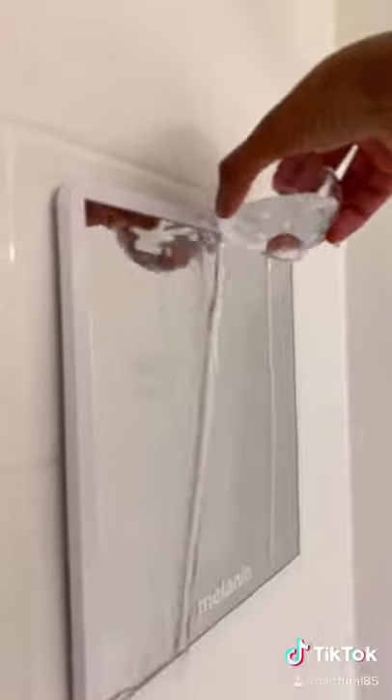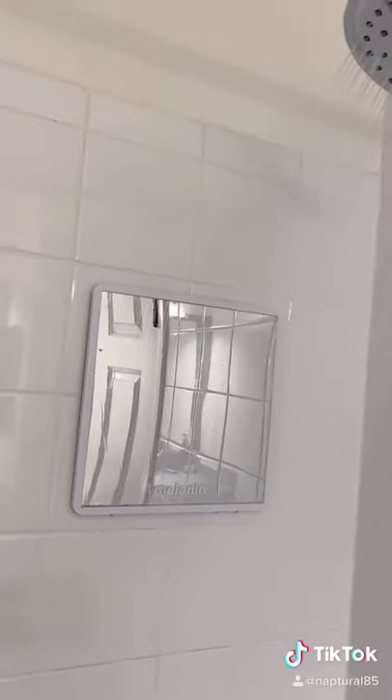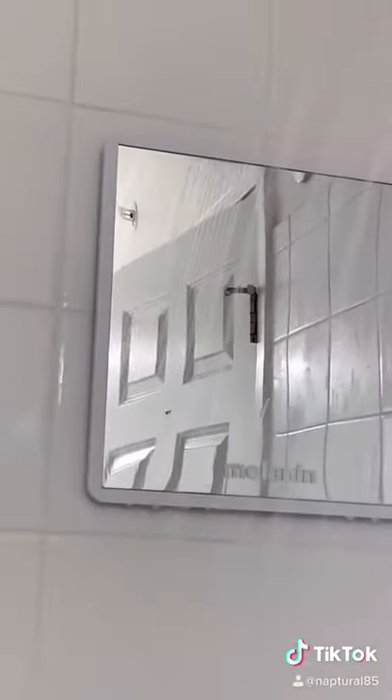Just pour a little bit of water over the mirror to activate the fogless technology. Five minutes later — it's a little foggy in here. Here's my normal bathroom mirror, and my custom fogless, clear, and shadowproof Melanin Haircare XL Shower Mirror.